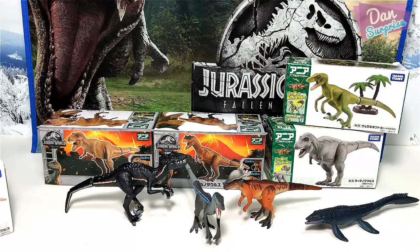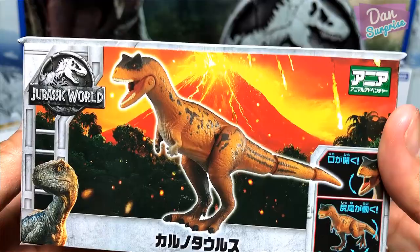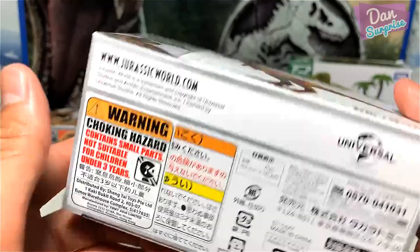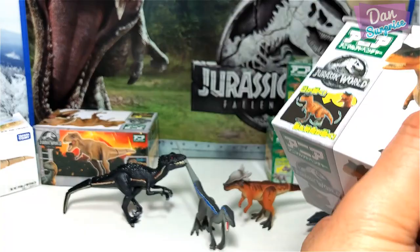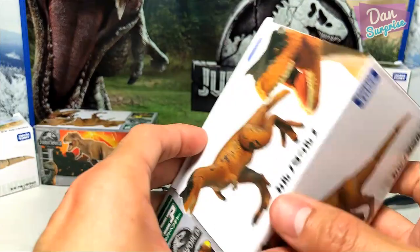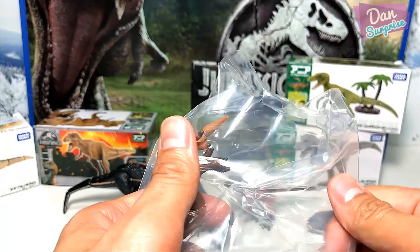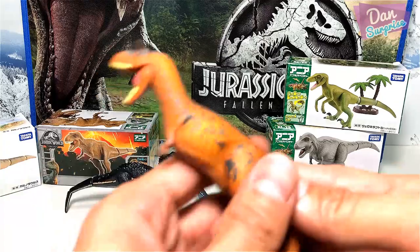The next figure — let's have a look at the meat-eating bull, the Carnotaurus! Beautiful packaging once again — I'm definitely keeping these boxes because they look brilliant. Let's open this up. The only bad thing is they don't come with a collector's card, which Takara Tomy usually provides inside each box containing information about the dinosaur. That is a pity. So this is the Carnotaurus — the meat-eating bull.